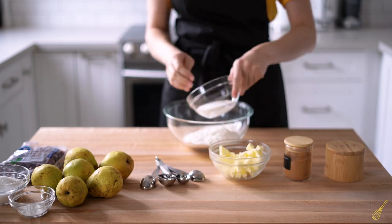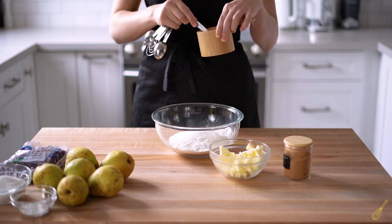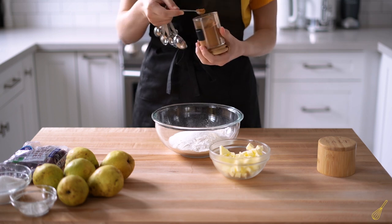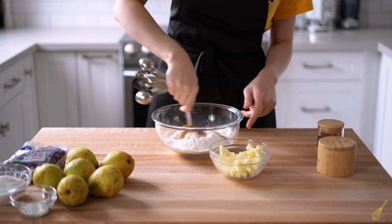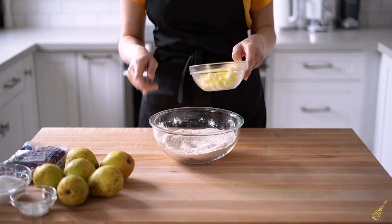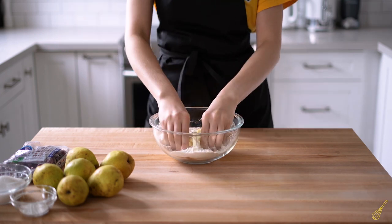Now let's make the crumble. First, add all dry ingredients to a large bowl — that's flour, 125 grams of sugar, about a quarter teaspoon of salt, and about half a teaspoon of ground cinnamon. Mix everything really well. Now take your very cold butter and add it to the dry ingredients. It's important to work really fast.